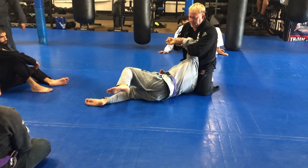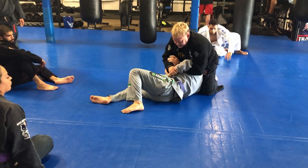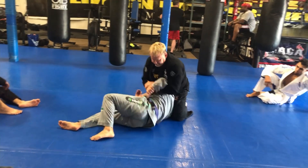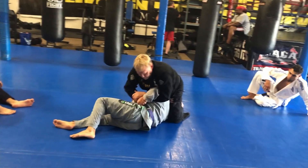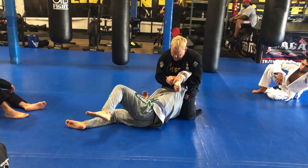Rip it out backwards, then lift it up, then bring it down again. Hold it tight. So the sequence is: push in, pull out, turn it out, and bring it down.